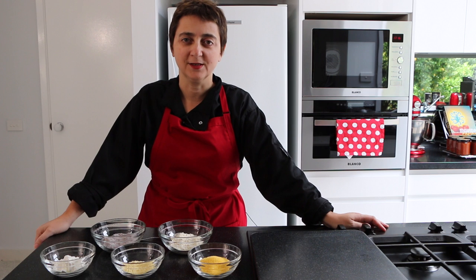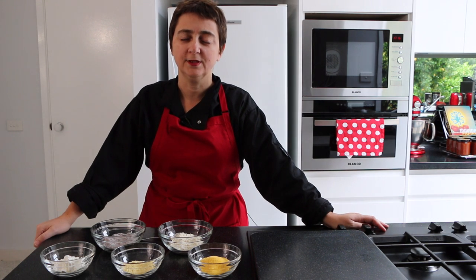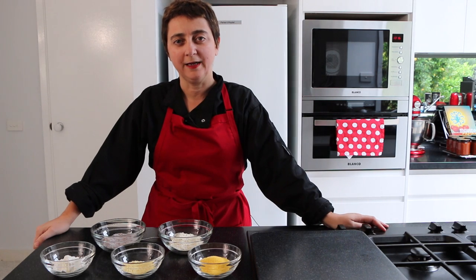Hi everyone and welcome to another episode of Rees Kitchen. Today, continuing our gluten-free series, we're going to be looking at corn and corn flour.